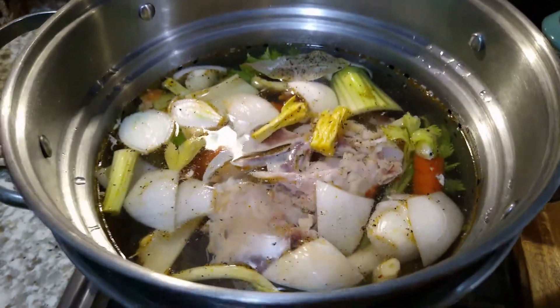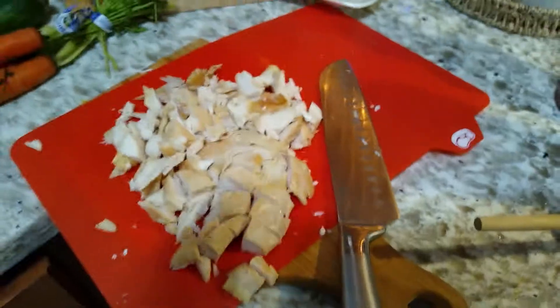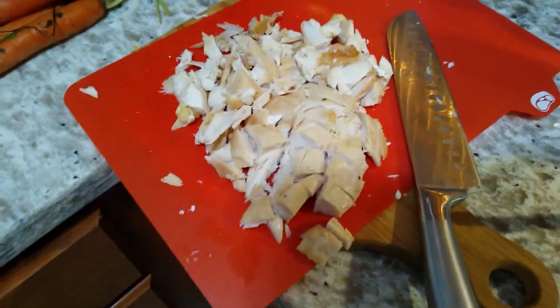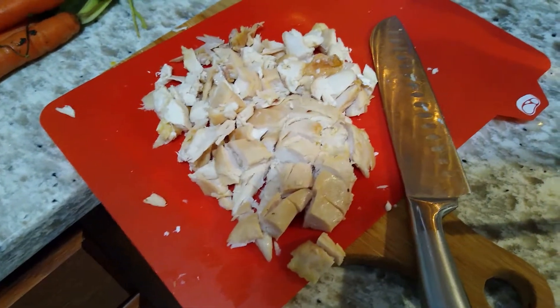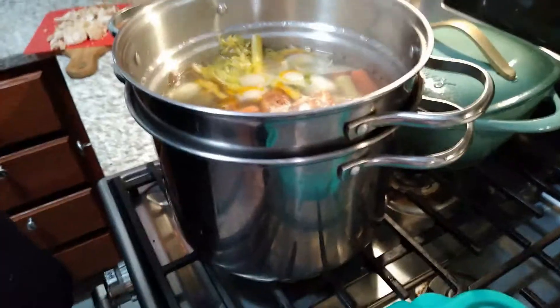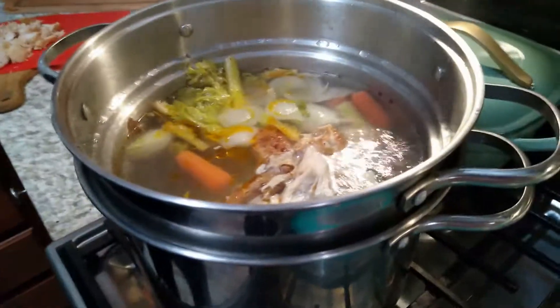If I had more time I would let this go a lot longer — I'll talk about that in a minute. Meanwhile, I've taken the chicken off the bones and diced it, because I prefer it diced as opposed to shredded or torn.